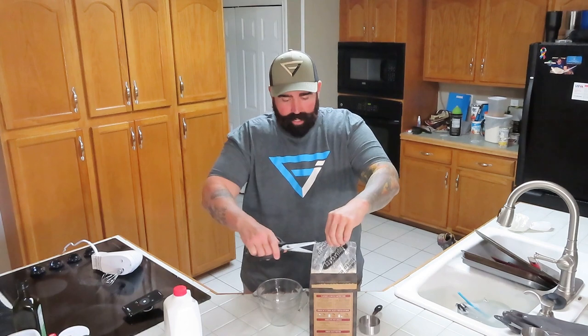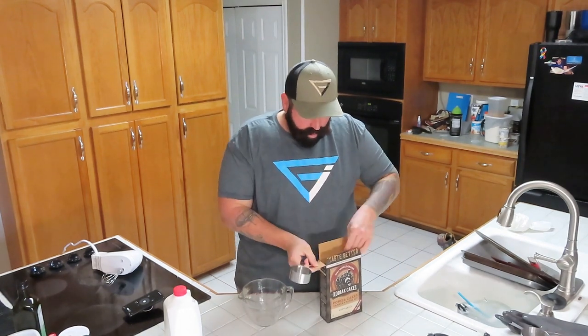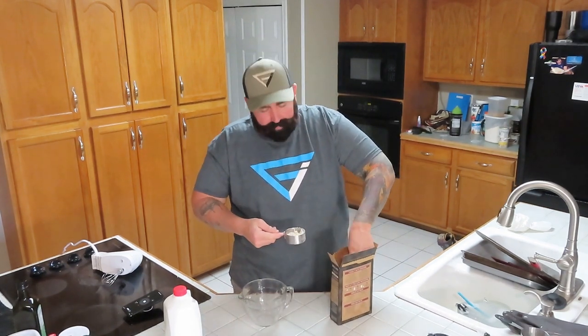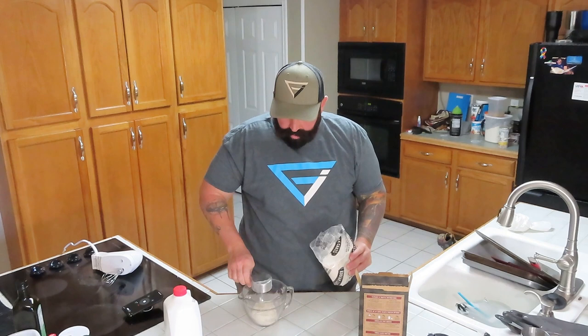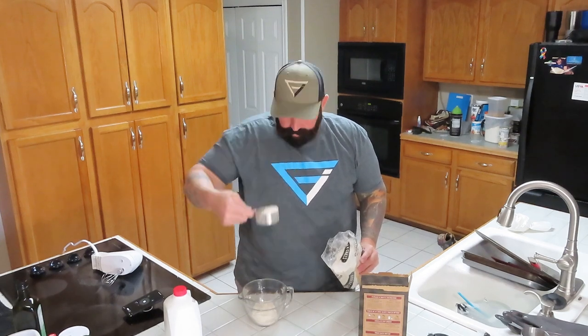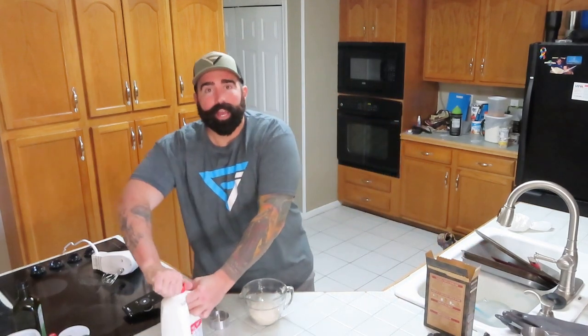I just opened it — instead of ripping the bag open I'll take some scissors and snip the top so the powder doesn't go everywhere. One serving of Kodiak Cakes is one cup, so we measure out two half cups of mix — that equals one cup. Set it in there for now and we'll need to add one cup of milk.